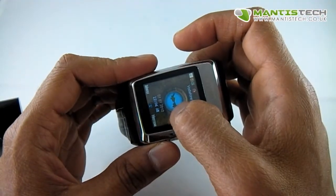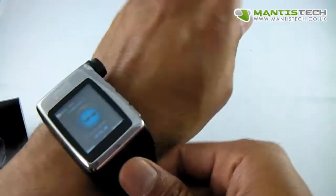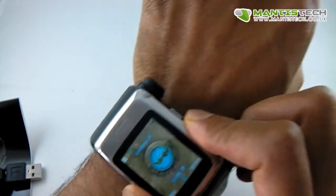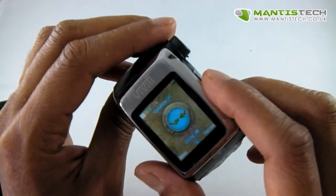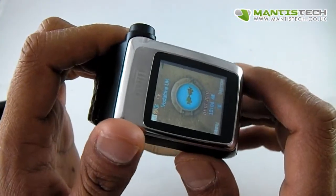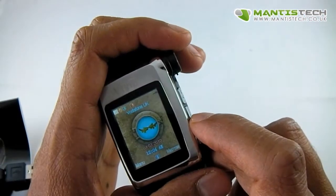Go through the Bluetooth settings and pair it up as you would a normal headset. The other thing is sometimes it can lose signal. When I had it on my wrist testing it earlier, sometimes it loses signal — whether that's because it has contact with my skin or low reception, I'm not sure. But lately it seems to be working fine. Just bear in mind that sometimes it does lose connection for some reason.